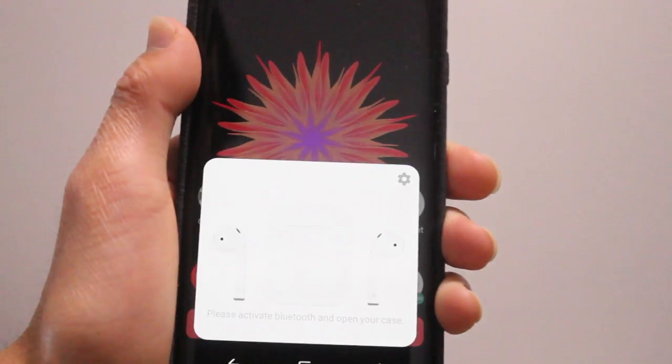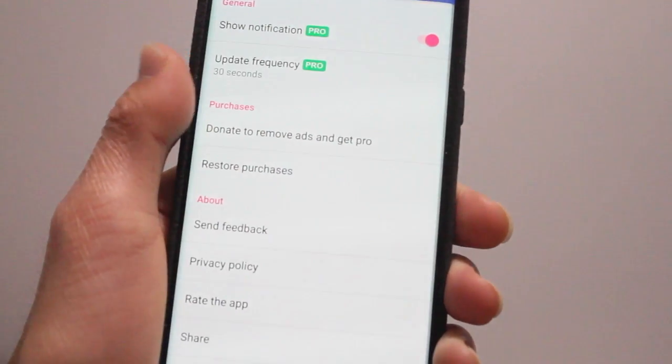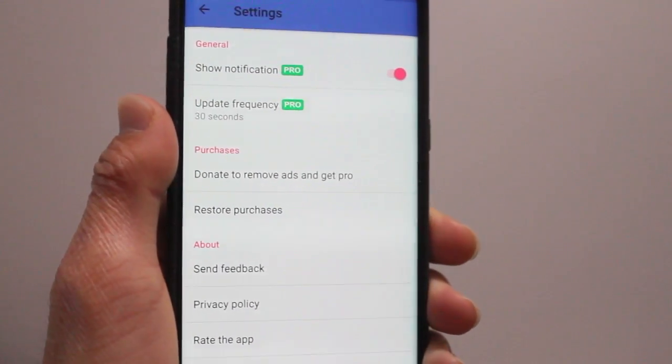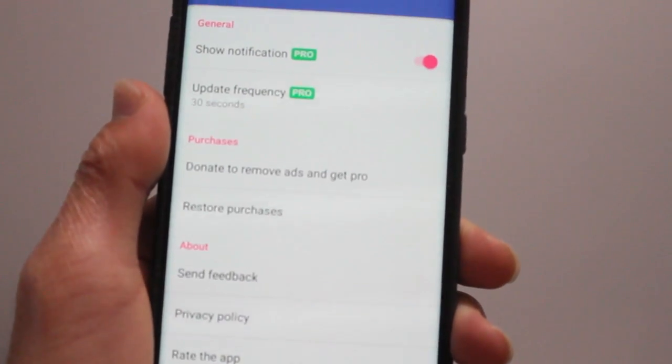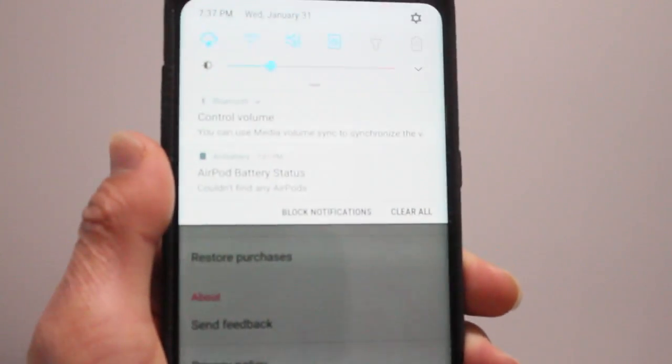I'm very happy that the app is free to download on the Play Store. But if you want to get notifications, update frequency, and all that stuff, you have to do an in-app purchase, which I did automatically because I really liked it the first time I tried it for free.